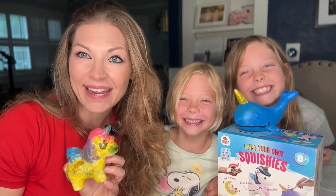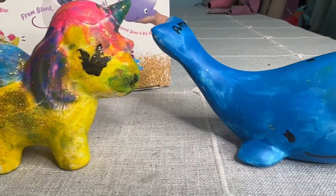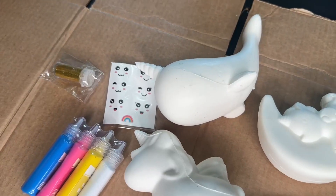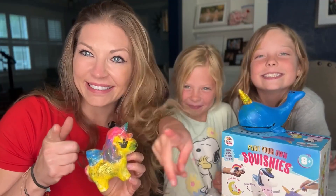We had so much fun painting these little squishies. You can paint them however you want — it only comes with four colors, but you can mix and match them to get different colors as well. They were really fun to do and it comes with everything to get started. We love this squishy kit and so will you!